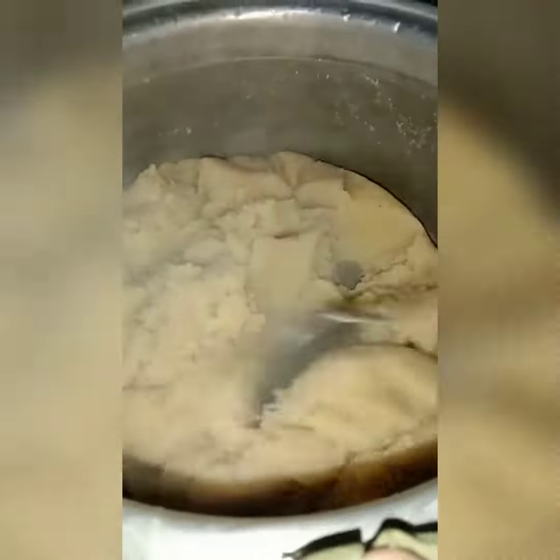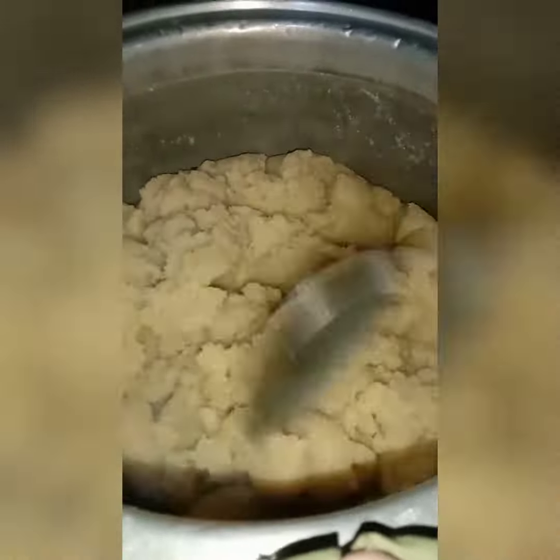Here it is after two minutes of mixing. Give me five more minutes and then we'll check it again. This is the suji and oil.